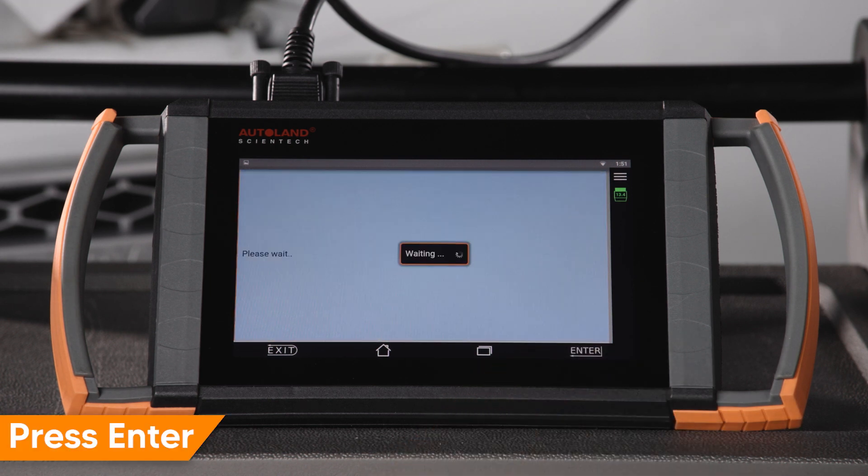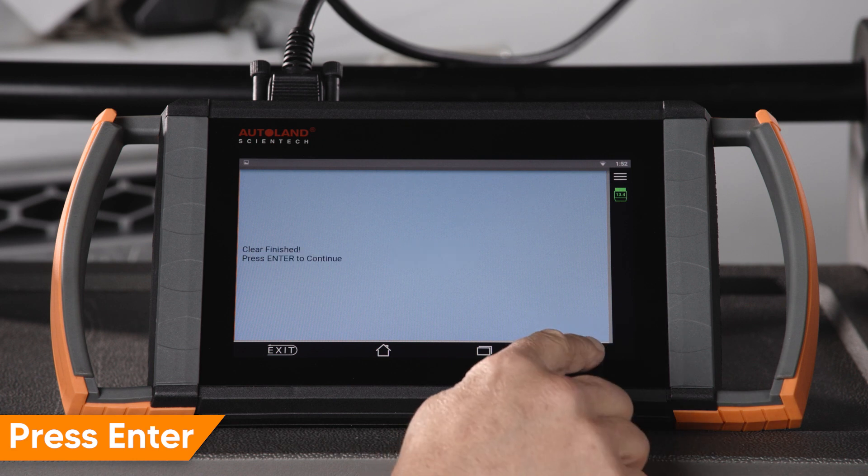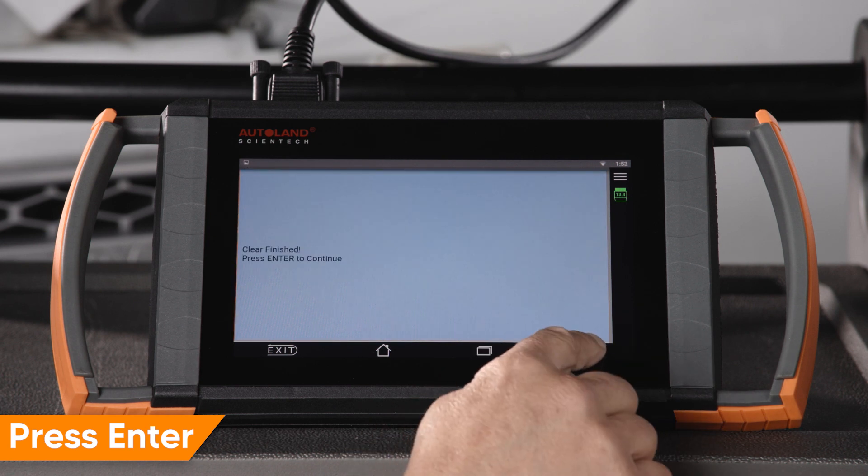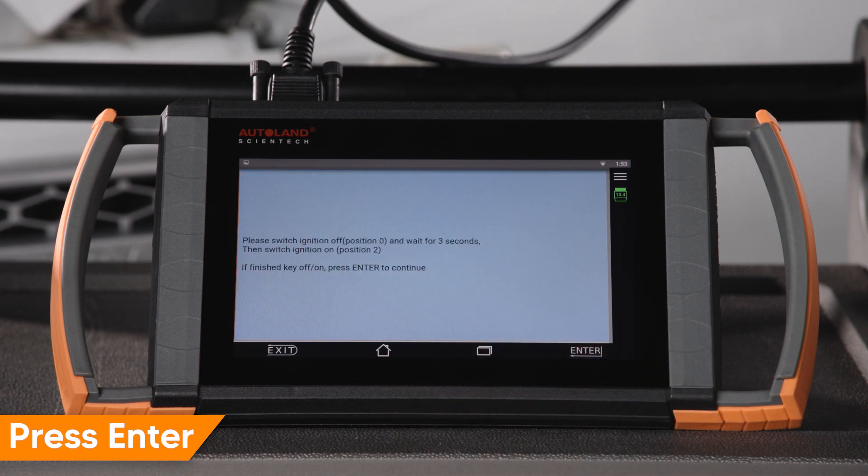Press Enter to continue. Press Enter to continue. Press Enter to continue. Turn ignition off for 3 seconds, then turn ignition on. Press Enter to exit.